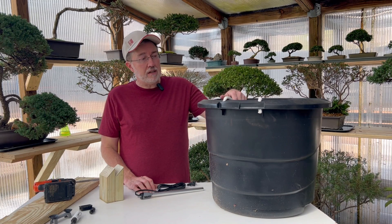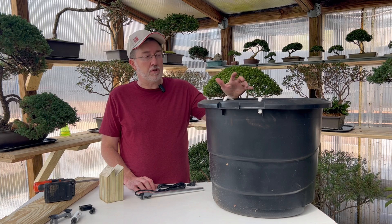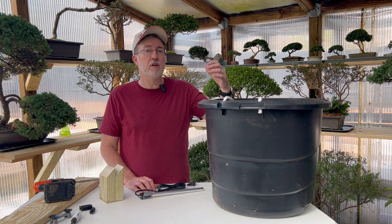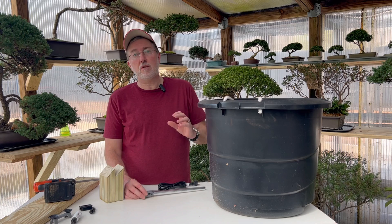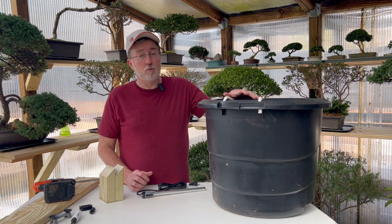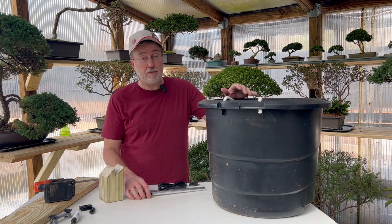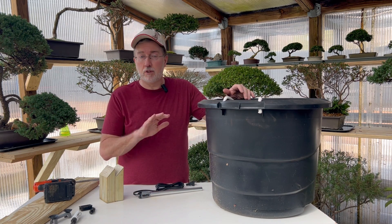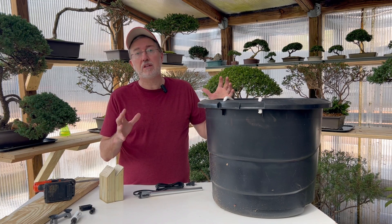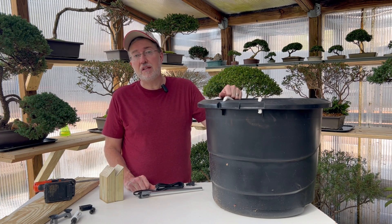The first thing you're going to need is a container. You can use something as large as this down to a five-gallon bucket, but the larger your container the better, because this device is not going to run 24 hours a day. We're going to fill it with water, allow the water to slowly cool, and have our heating device on a timer so it keeps the water at a slightly warmer temperature and slowly releases that heat throughout the greenhouse — essentially creating a very large heat sink.